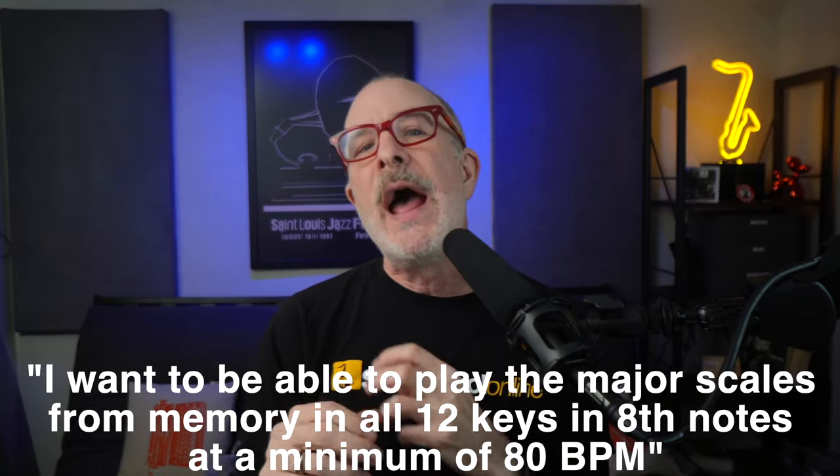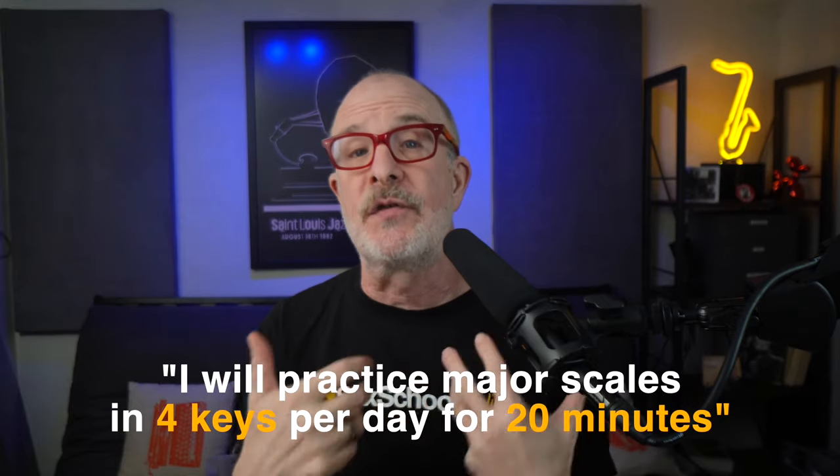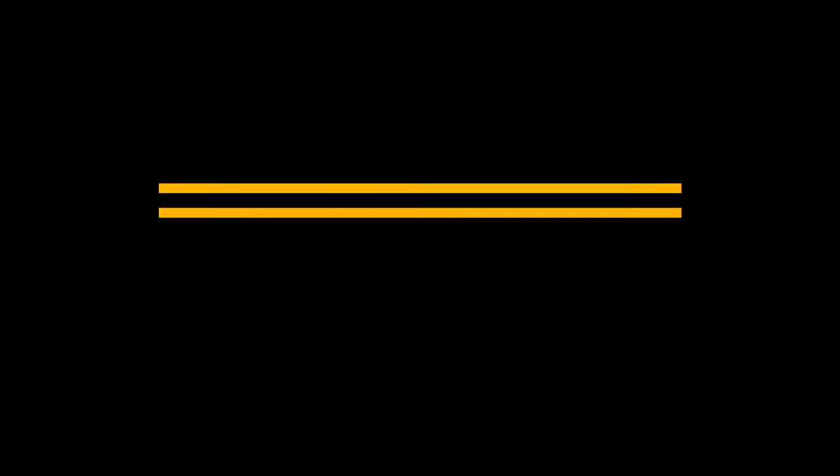Goals need to be realistic in order to maintain the enthusiasm to try to achieve them. Setting lofty goals is good, but you may want to break them down into smaller bite-sized chunks. A more realistic and achievable version would be: I will practice major scales in four keys per day for 20 minutes. That is certainly attainable. Also, don't set goals just as an exercise — think about what's important in your development as a musician and why this particular task is relevant to your improvement. For example: I want to be comfortable in all keys, so being able to play major scales in 12 keys is essential.